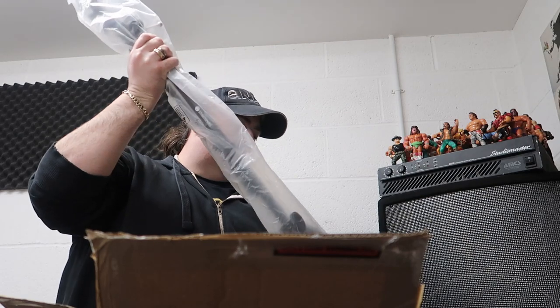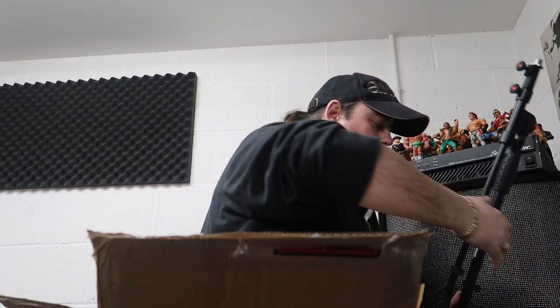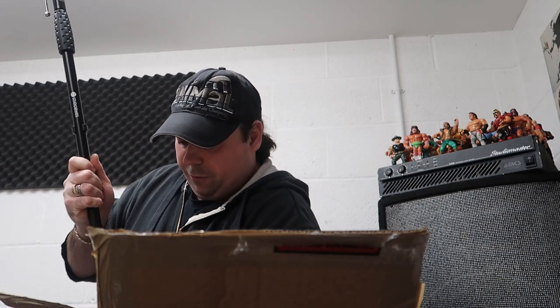Now these are just their basic Studio Spares boom cymbal stand, but that is proper quality - I wasn't expecting it to be that good. I think these were like £13 each, or maybe £14. Dirt cheap but that is real quality. That's better than the stands I've got - much better. So I've got two of those.